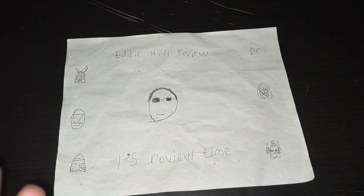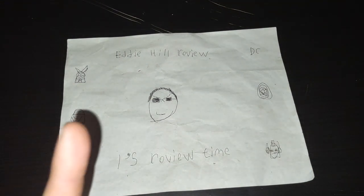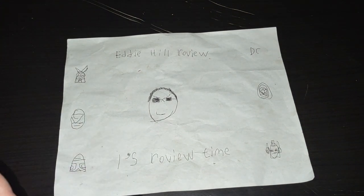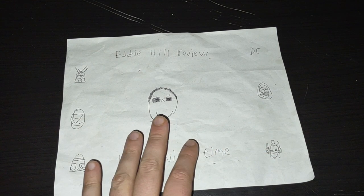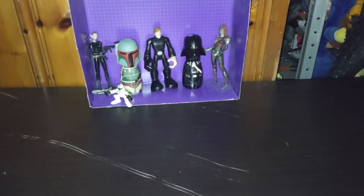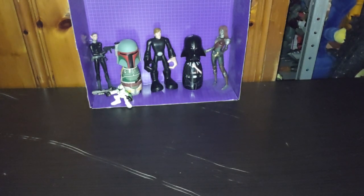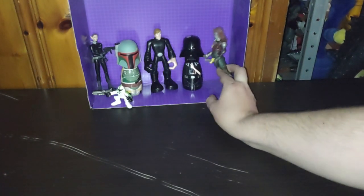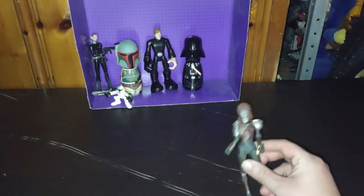Hey, what's up YouTube-land? It's your boy Eddie Hill, the White Oak, Pennsylvania Toy Collector, and it's time for another Eddie Hill review. Today we'll be reviewing some Star Wars and Galactic Heroes, some Star Wars action figures, a Galactic Heroes action figure, a Dark Elf, and a Sci-Fi Elf.